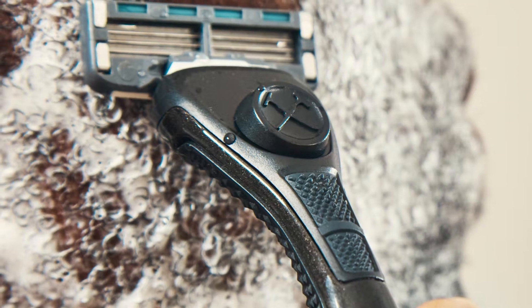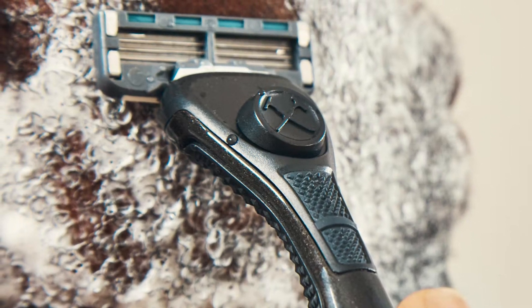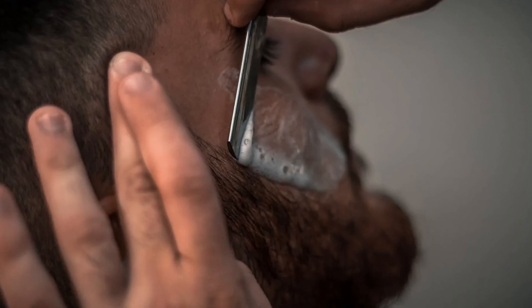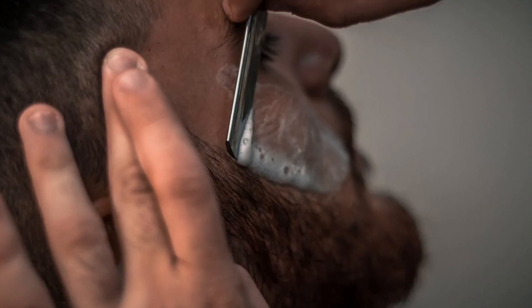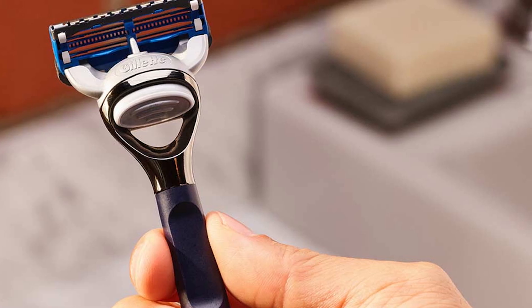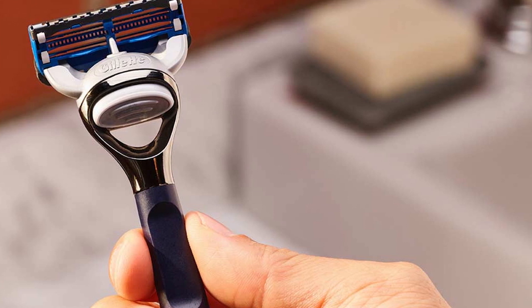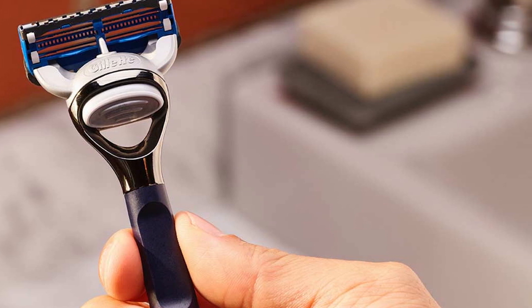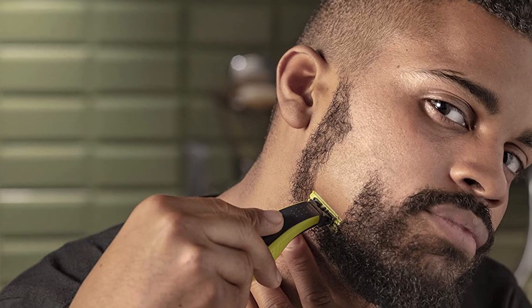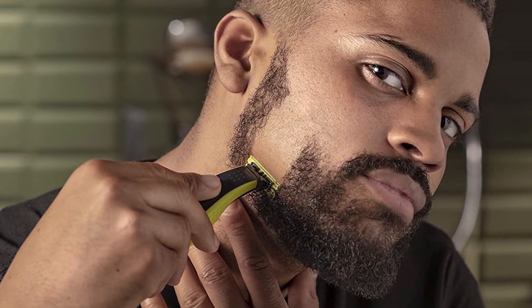Cartridge razors are also a bit safer and take less time to get used to than traditional safety razors. The reason for this is that the blades are arranged in such a way that they are sitting at the right angle for shaving. To use them, you simply apply light pressure and drag it along the skin surface. One of the last benefits of cartridge razors is that many of them feature razor cartridges with a specialized lubricating strip. With essential humectants like aloe vera, these types of cartridges can help reduce shaving irritation and are perfect for achieving a close shave.